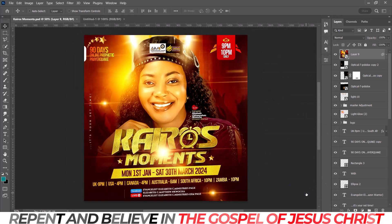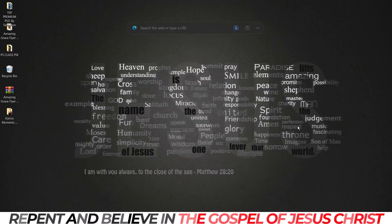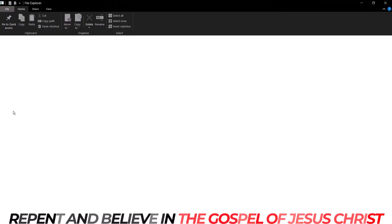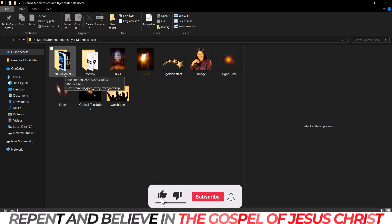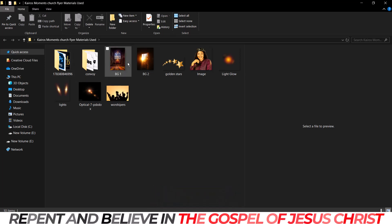I'll click Create and open my folder that contains all the materials I used — from the text effect to the font, to the backgrounds, to the stars, to the image, the lighting, the worshippers, and some others. These are what we are going to be using to create this design.